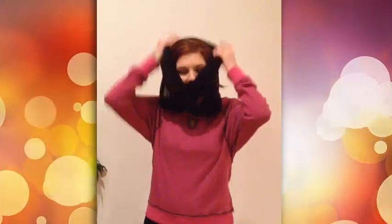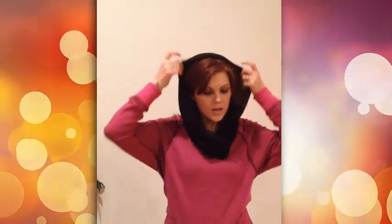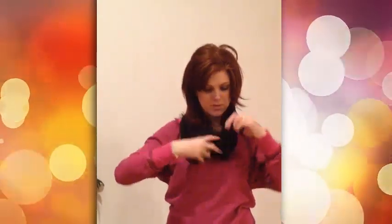Another popular way is to drape it over your head. So first drape it over your head, then do a twist. Pull it around your neck and there's a great way that looks cute and will keep your head and ears warm.